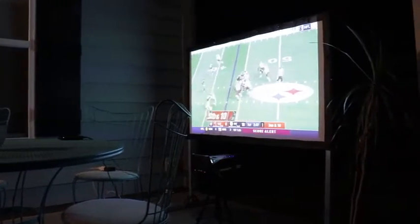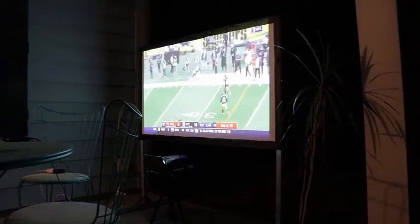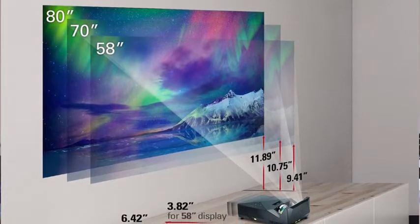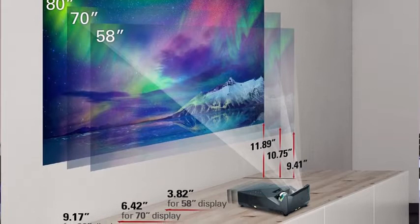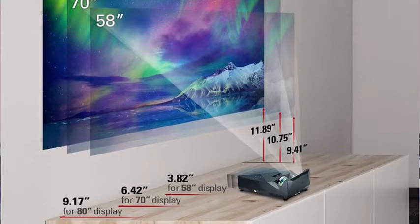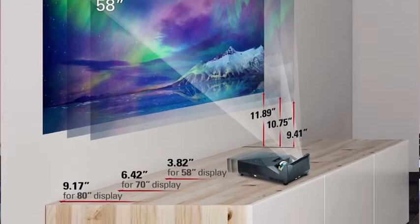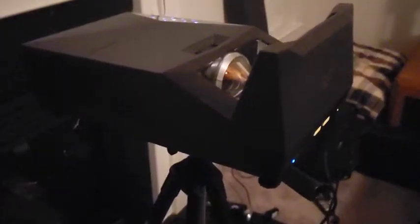There's a pretty cool graphic showing how far away you can have this projector to get a certain size picture. For an 80-inch display, you can be just 9.17 feet away; for a 70-inch display, 6.4 feet away; for a 58-inch display, 3.82 feet away. This is an ultra short throw projector, which means you can have the projector right up almost next to the screen or wall, and it saves you a ton of room.